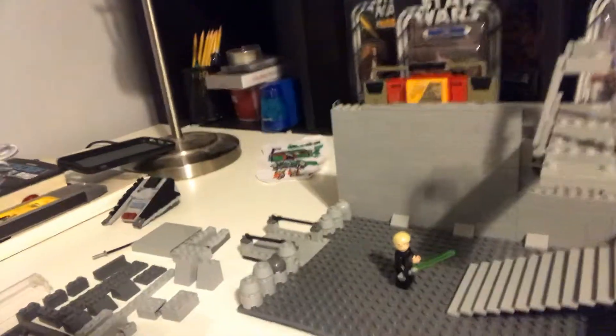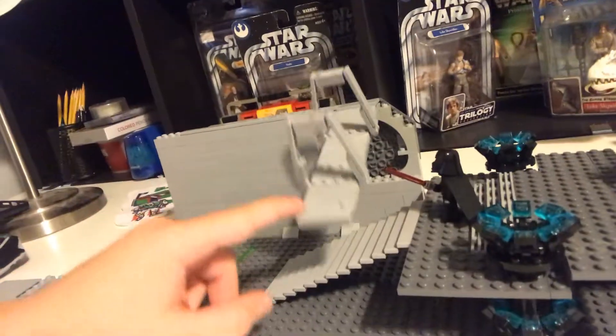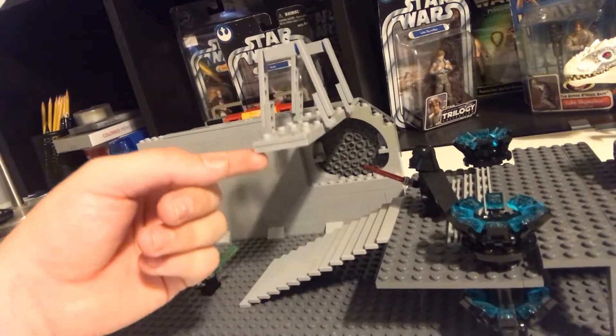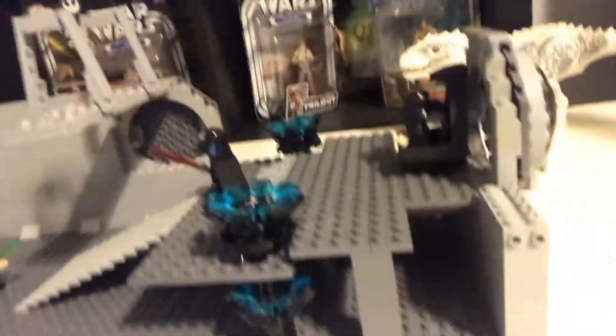For the past couple months, I've been working on this. It's the throne room from Return of the Jedi. It's been a lot of work, maybe three or four months, and I just wanted to show this off, kind of boost morale, see how people like it.